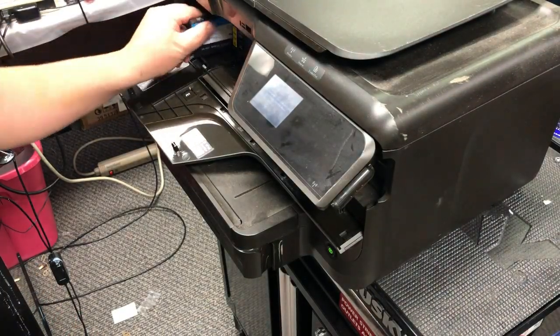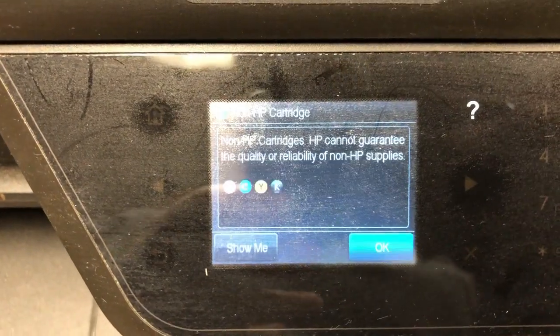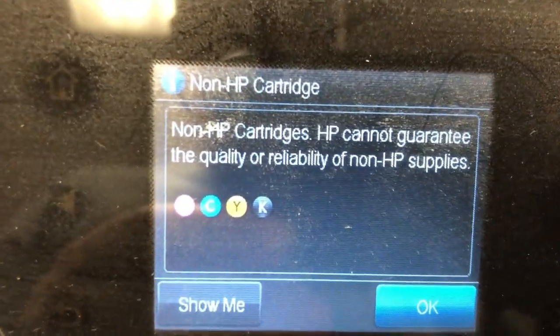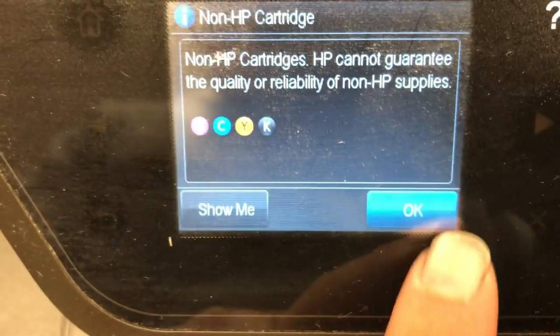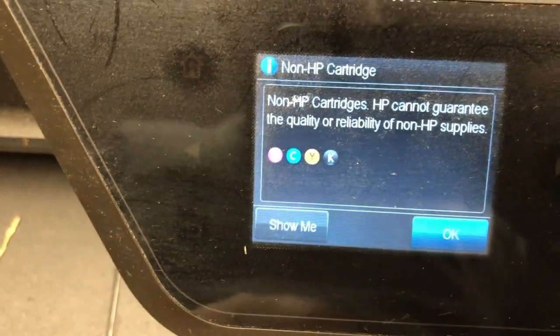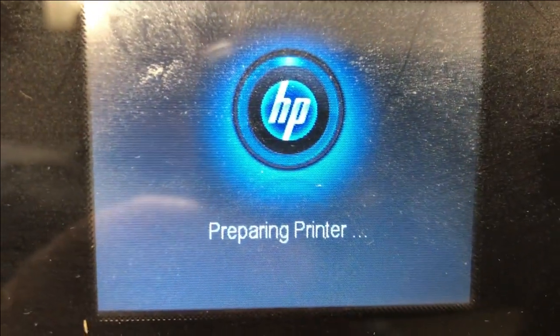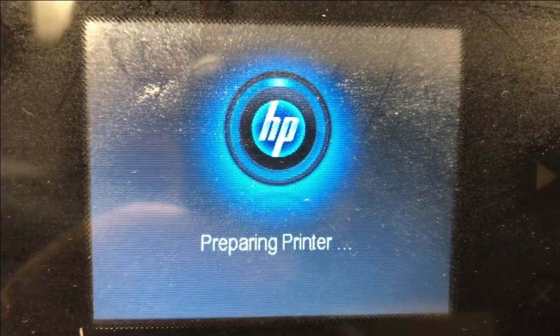Now, if you want to reuse that cartridge, you can put it back. When you restart, the printer is going to display the last error quickly and then move on to your normal cartridge. You can see a non-HP cartridge inserted warning — HP cannot guarantee quality. You just click OK and it's going to go back to initialize the printer and let you print.